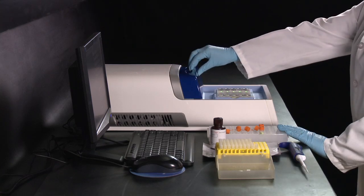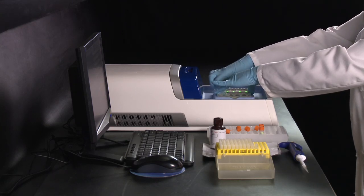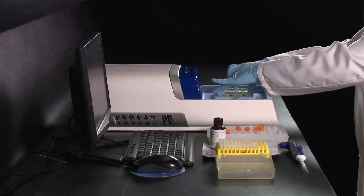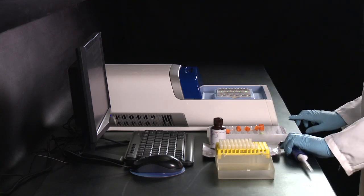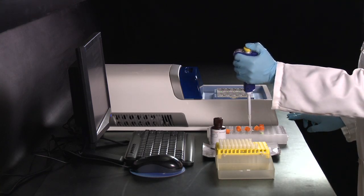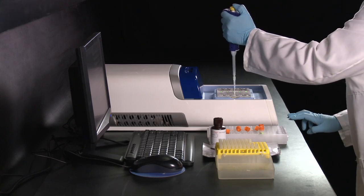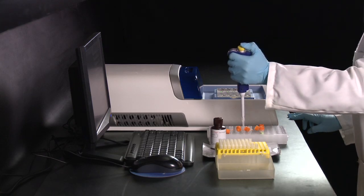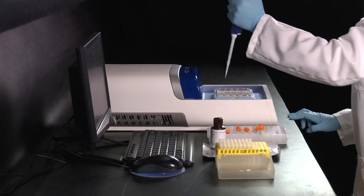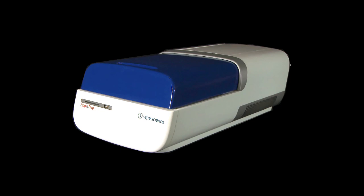Open the lid. Remove the tapes covering the elution wells and pipette out your samples. The Pippin Prep: four size selections, minutes of hands-on labour.